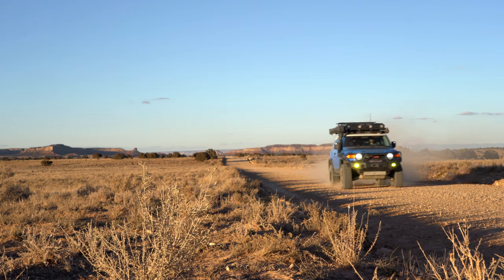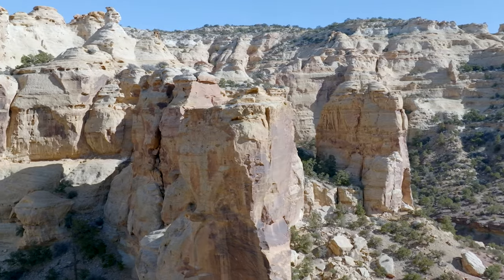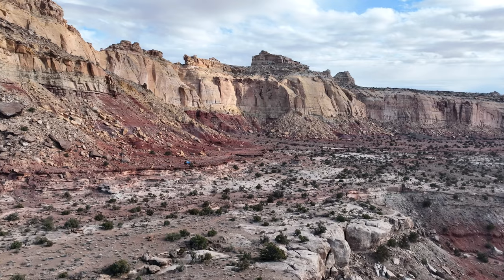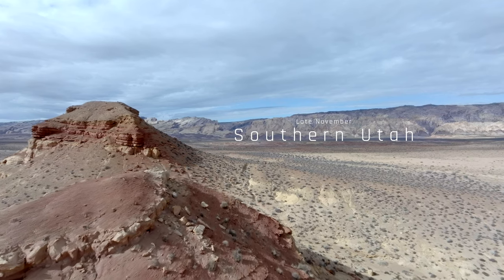This week I'm attempting to chase down some friends driving lightweight rock crawling Jeeps with my loaded-down overland-built FJ. With almost no maps downloaded correctly and little cell reception, this is shaping up to be quite an adventure.